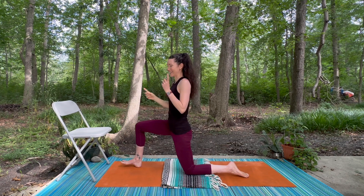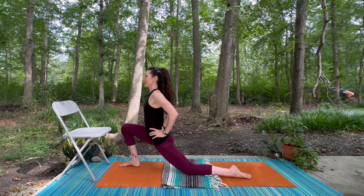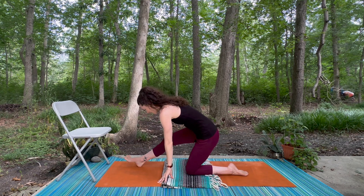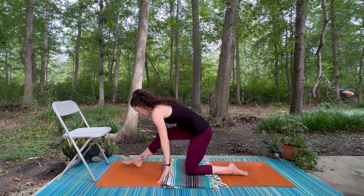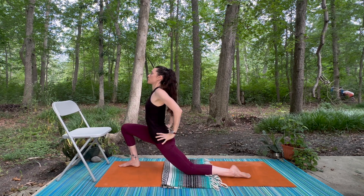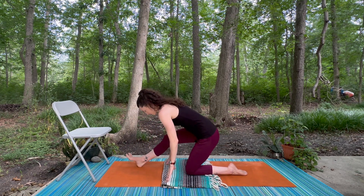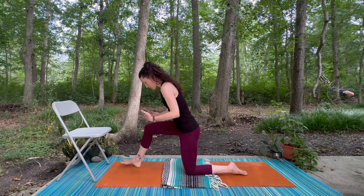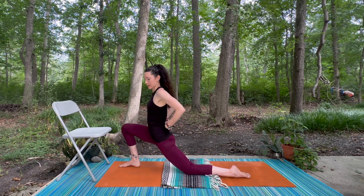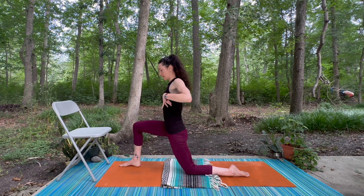For me this side felt much easier — it's always interesting to compare which side feels easier, that's very common. We'll start to explore our low lunge, come back into that half split and see what's happening in the back of this leg, then shift forward feeling the inhale roll up through the front of the body and drop the shoulders back. If your lower back tends to be a bit more sensitive, I usually recommend not going quite as deep because that creates a lot of extension in the lower back — you might stay a few inches higher up and maintain more length through the low back.